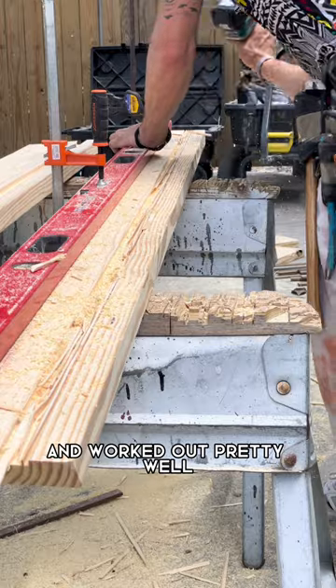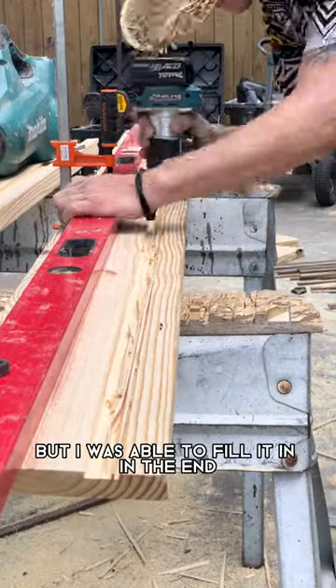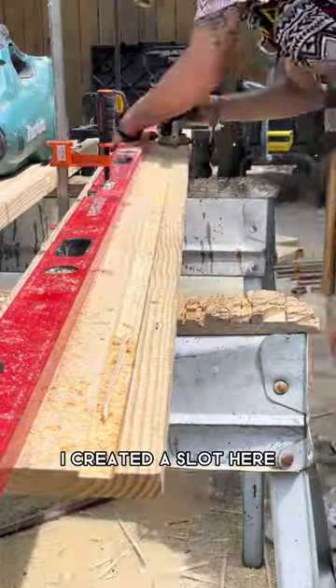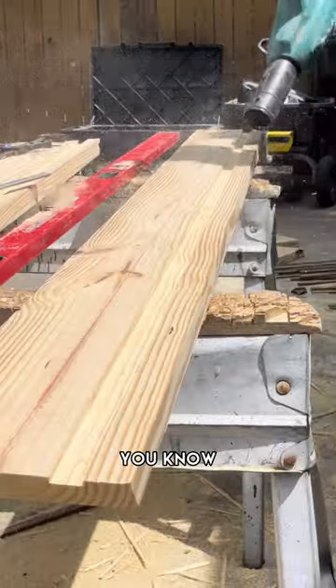This did the trick and worked out pretty well. I can't say that I didn't make any mistakes — the router definitely came out of the line for a couple of them, but I was able to fill it in in the end and it turned out pretty good. You see that I created a slot here, and that's going to be for semi-pave that I'm going to be putting in to create a little bit of detail.